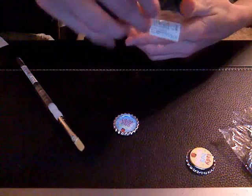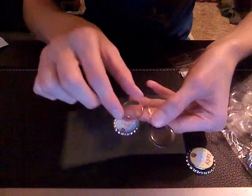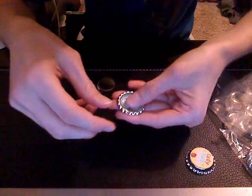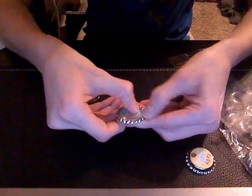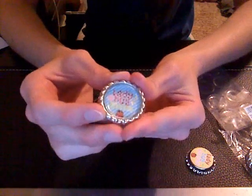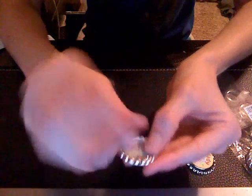I'm going to take one of the epoxy stickers — they come on sheets like this. You peel it off, but be careful not to touch the sticky part. Just place it inside the flat bottle cap and press it down all the way around. It gives it that little bubble effect. And that one's done — the back is flat, just like that.